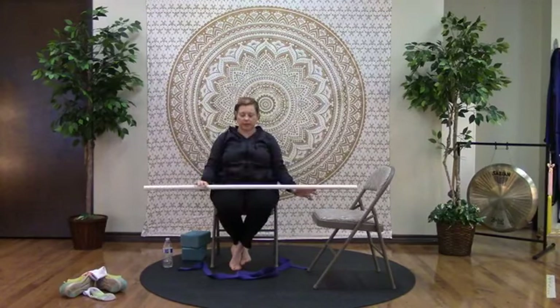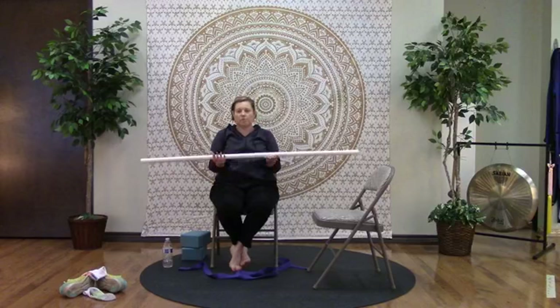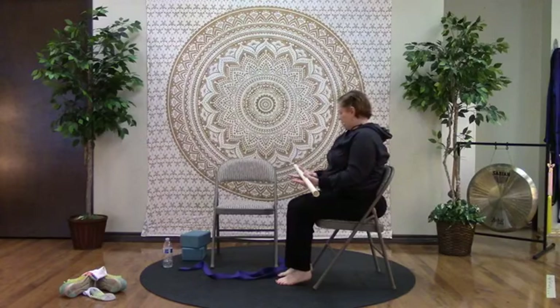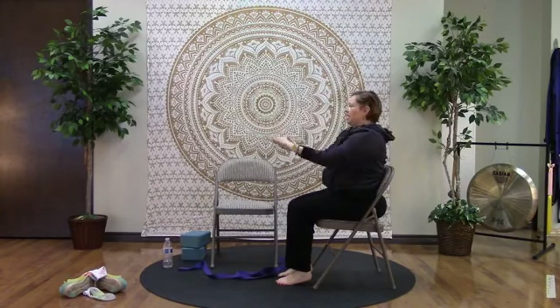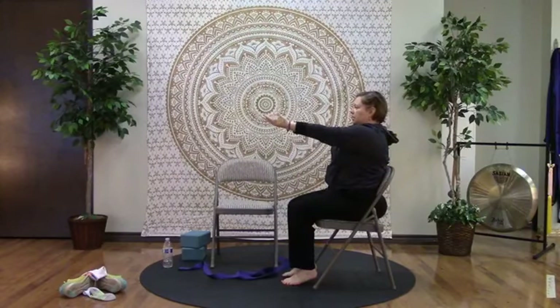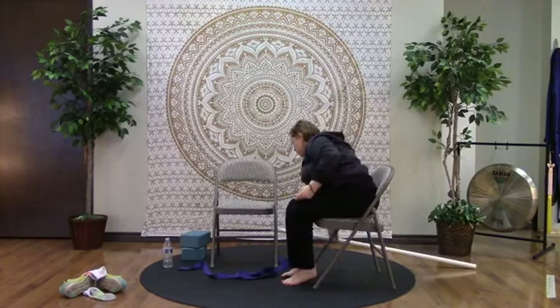Bring the prop down in front of us — palms face up, elbows right next to your sides. On the inhale, we're going to present it — reaching the arms forward, feeling that stretch between the shoulder blades. Exhale, pull it back. Do this four times total. Then go ahead and put the prop down — we're finished with it for now.